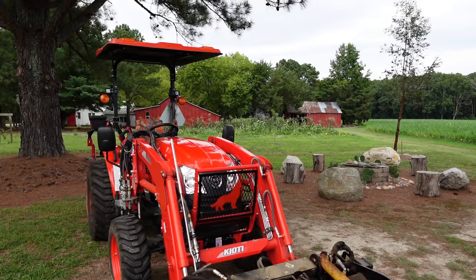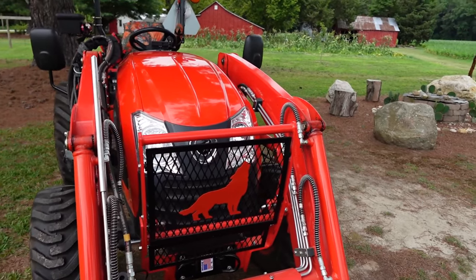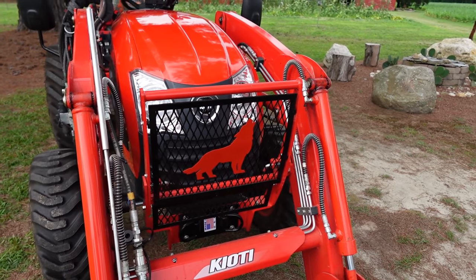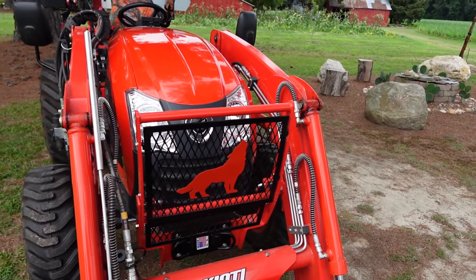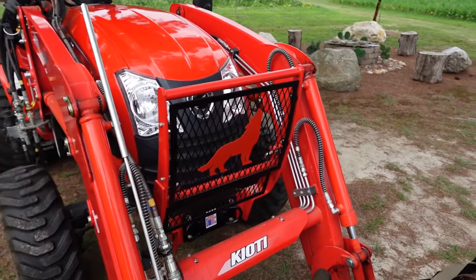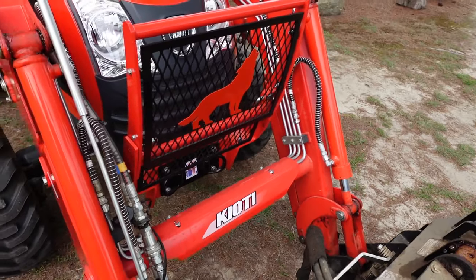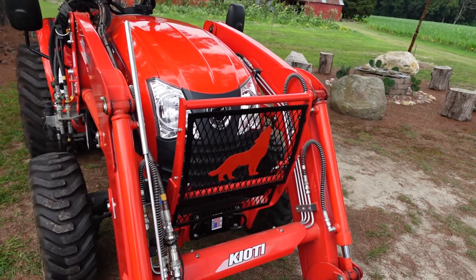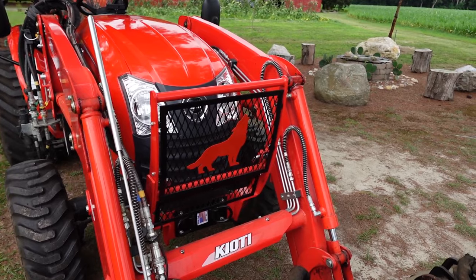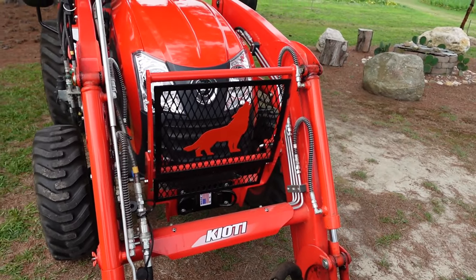Starting at the front, the grill guard — I think most everybody doing grapple work has added a grill guard of some sort, whether you made it yourself or bought one. There are some really nice ones being made out there. I made this one myself: a two-piece guard using expanded metal, did a little welding. It's got a lower section and an upper section. I definitely think you've got to have one if you're doing grapple work, as something can get in there and damage your radiator.